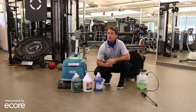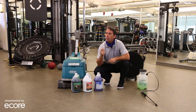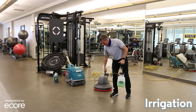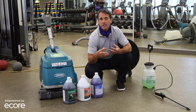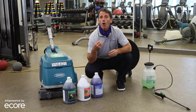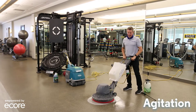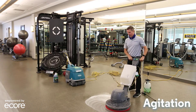I wanted to take a moment to talk about the basics of cleaning. At ECOR it's important with surfaces in your fitness facilities to work through three distinct steps. When cleaning floors, the first is what we call irrigation — adding the right chemistry and water to the floor in the right combinations to get the needed effect. The second part is agitation, where we work that chemistry and moisture into the floor using different types of equipment.